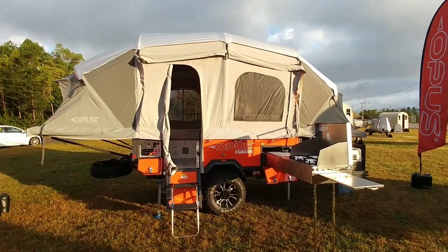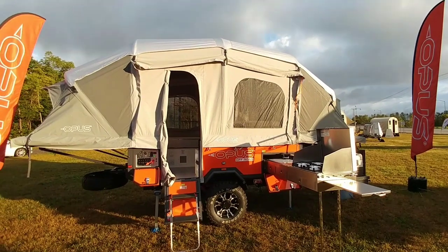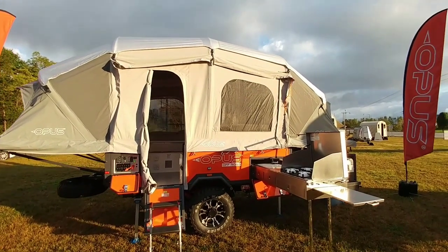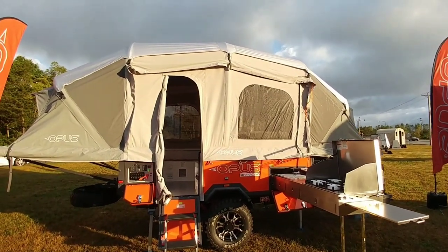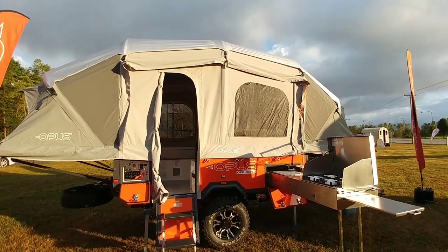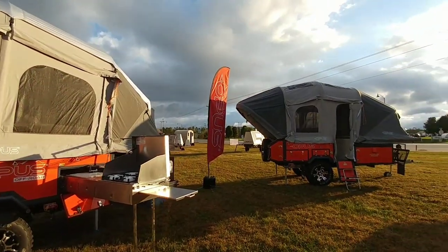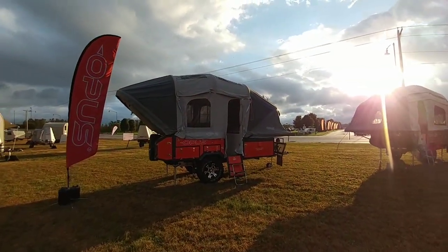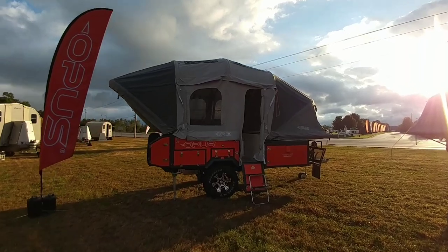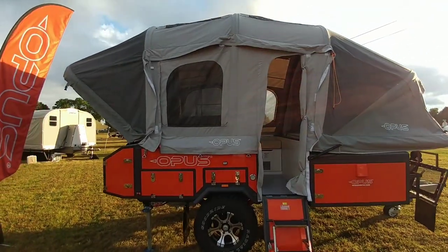What's going on guys? So today I am out here with Opus Off-Road. They make a very unique style of pop-up trailer — not necessarily a pop-up as much as it is inflatable. They have a very cool product and I've always been interested in viewing this in person ever since I saw it in a magazine. So I am out here today taking a look at several of their units to see what these things are all about. Hang tight, I'll be right back.